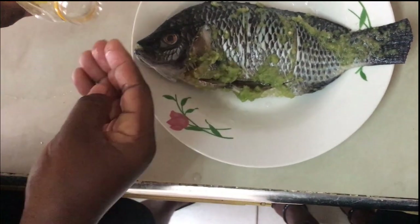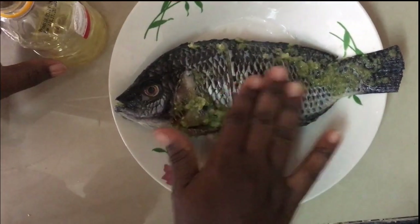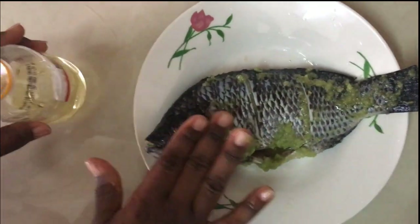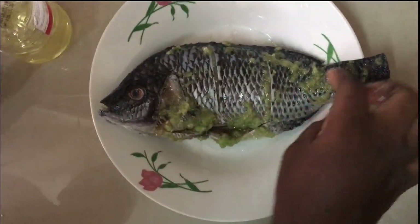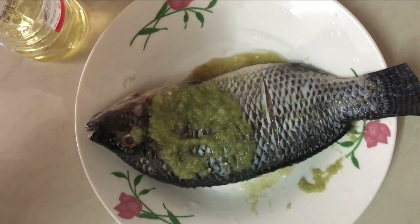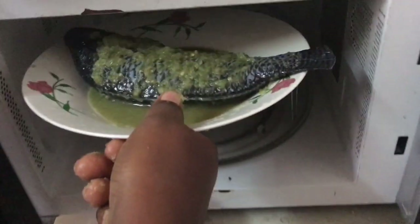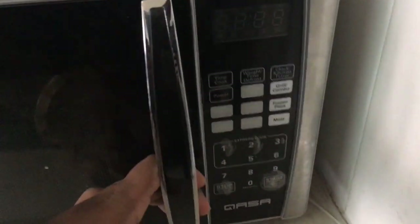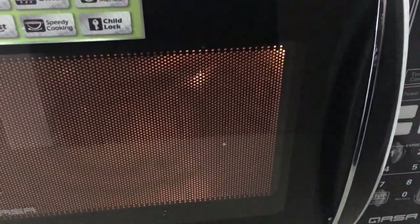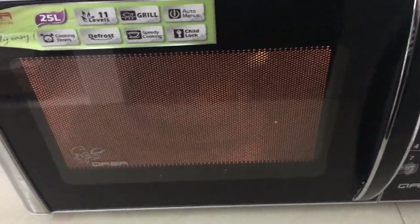I'll add a small amount of oil to it just to make it soft and tasty. Now it's grilling — when it's done I'll show you how it looks, so yummy and delicious.